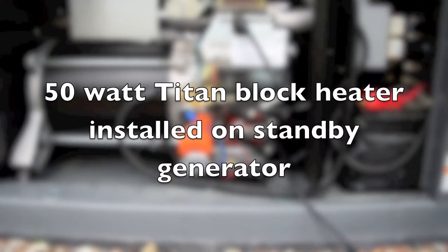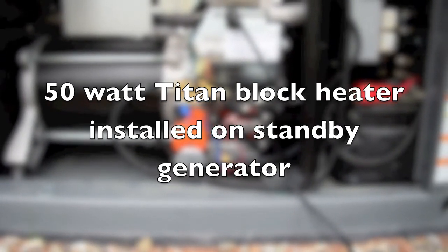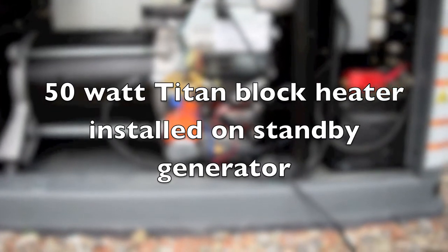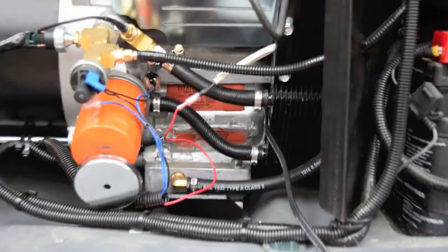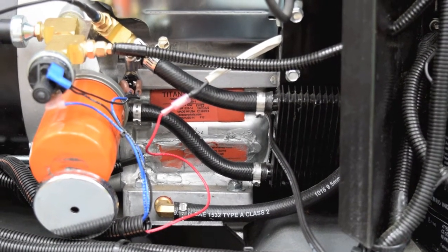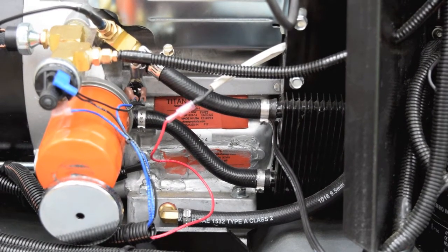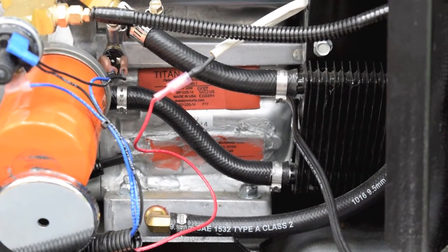Good afternoon. Today I'm installing a second 50-watt Titan block heater on my 17-kilowatt Generac. I put the first 50-watt on three years ago. We had a cold winter, so I decided that 50 watts wasn't going to cut it, so I added a second one. The first one is on the bottom and the second one's on the top. I've just heated up the engine and heated up the pad and stuck it on — it's a 3M stick-on — and now I'm going to put some high-temperature silicone around the outside of the top one, same as the bottom.